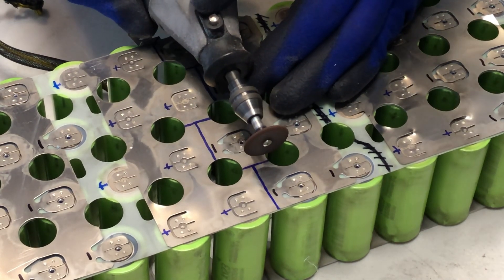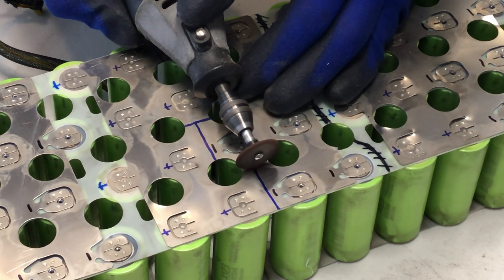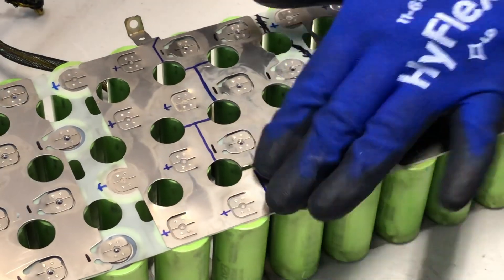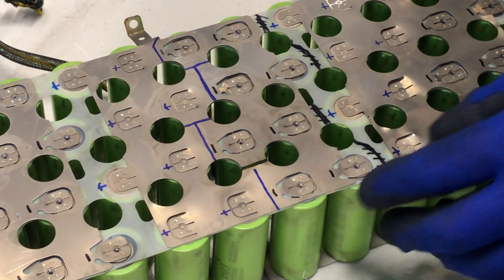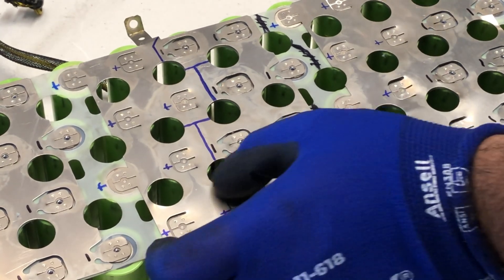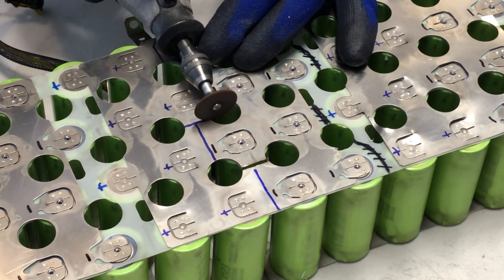This was definitely one of the more critical portions of the disassembly — this bus bar is extremely robust. A Dremel seems like the best way to go: it allows for a clean cut and really minimizes the potential for shorting anything out. In any case, this portion should be done with extreme care.